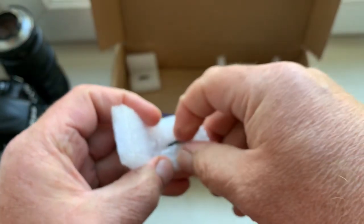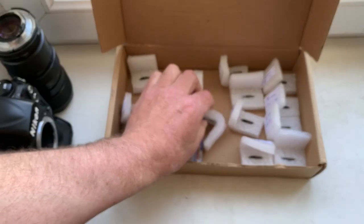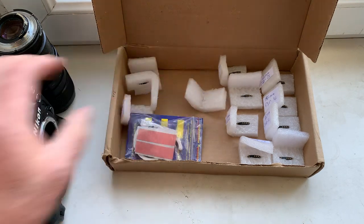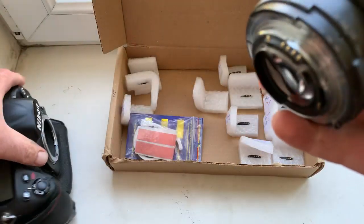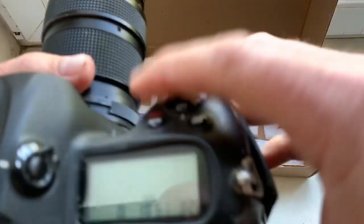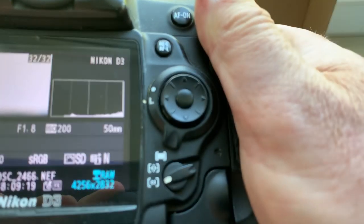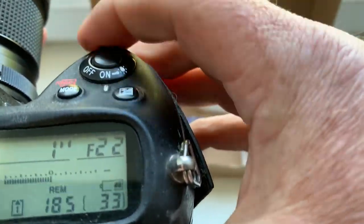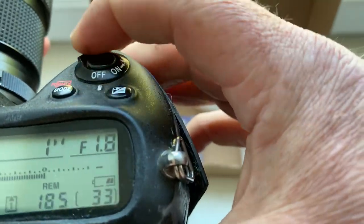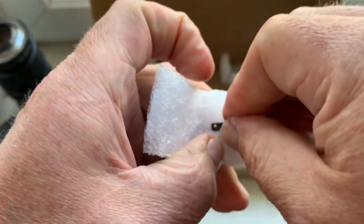Chip number nine: the focal lens and aperture range confirmed. Chip number nine verified.